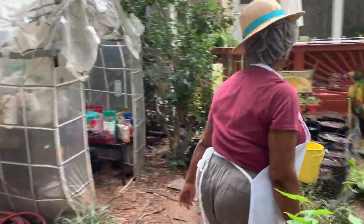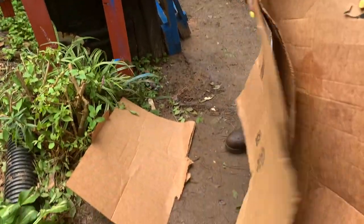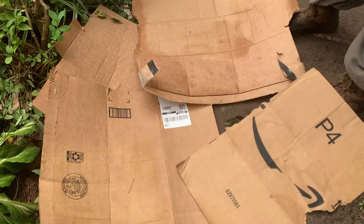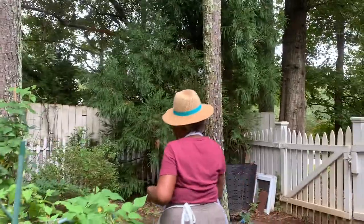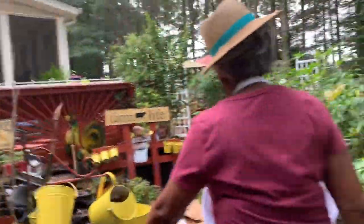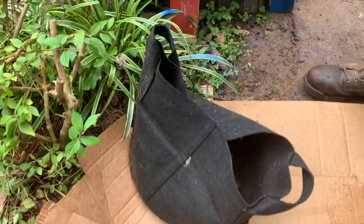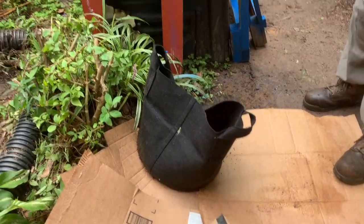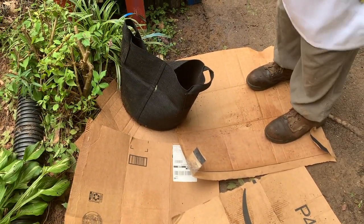Before I finish up — if you want to have your own garden bed, this is how simple it is. Get yourself some cardboard from where you get packages delivered. Put your cardboard down — it doesn't matter what the size. Then get yourself some grow bags like this. Line your grow bags up around on top of grass, put your soil in there, plant your seed. Folks, this is that simple.